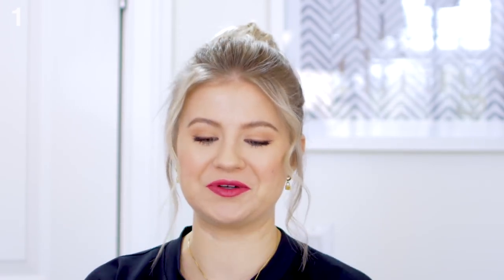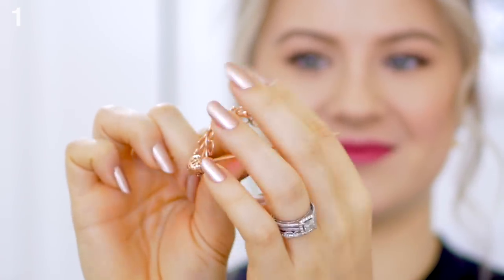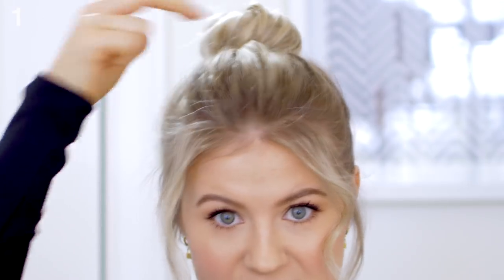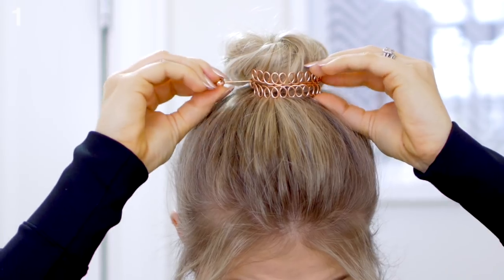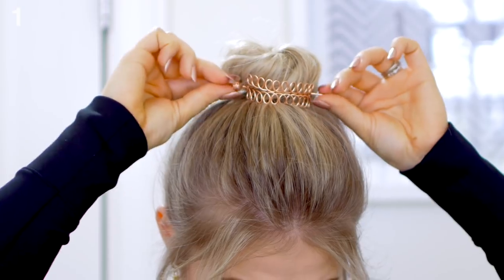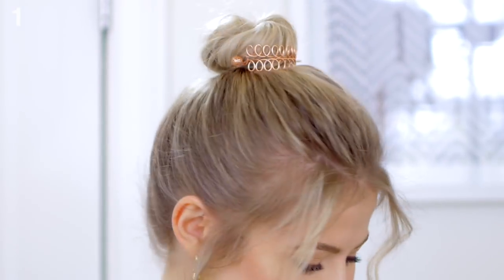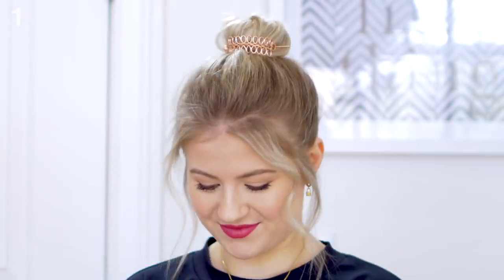I saw this right here. I thought it was so cool. Look at that. I think it'll be really cute for our little bun. I'm actually just gonna place it right in the front. You can always place it in the back as well. Let's see if it's gonna stay. Oh, that's actually really cute. What do we think of option number one?